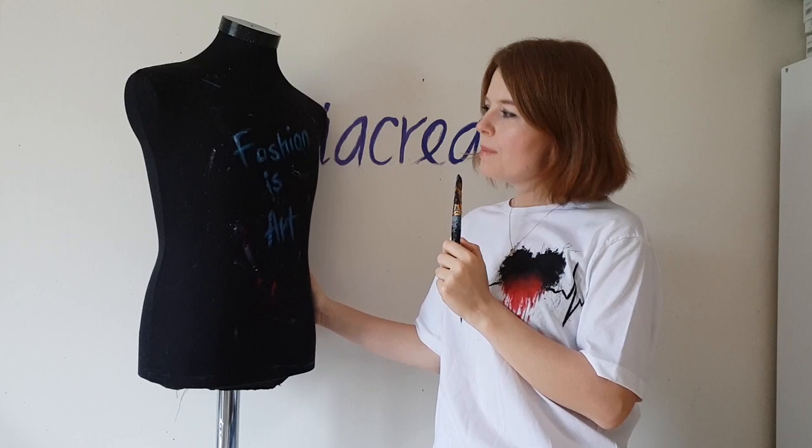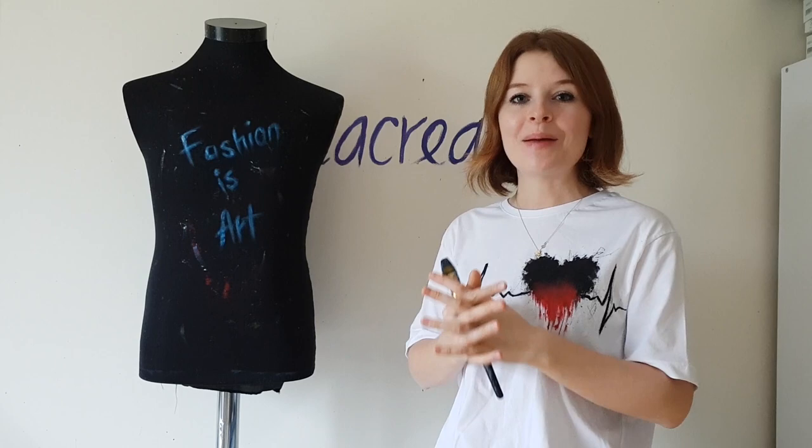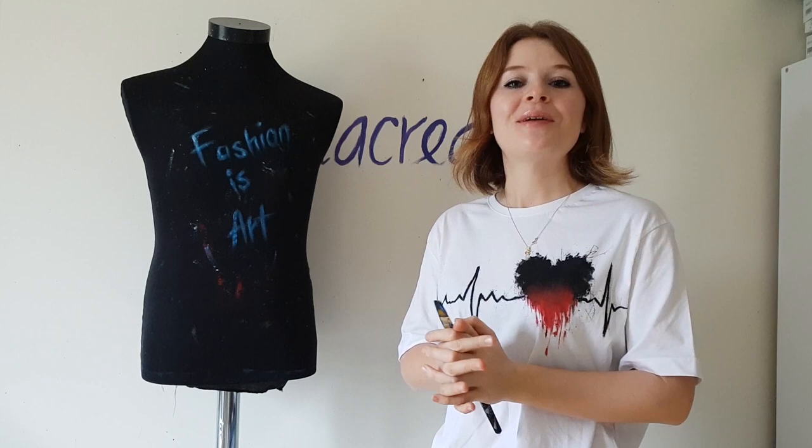Welcome back to my channel! If you are new here, my name is Daria. I'm an artist and I paint on clothes. This is my mannequin Brett, and this is the new video of the video series: hand-painted clothes inspired by celebrities' tattoos.